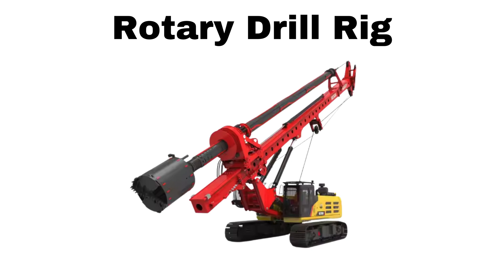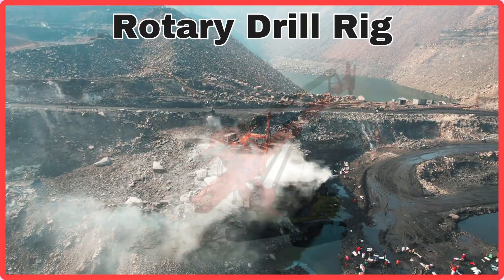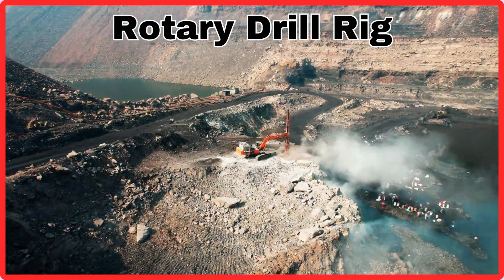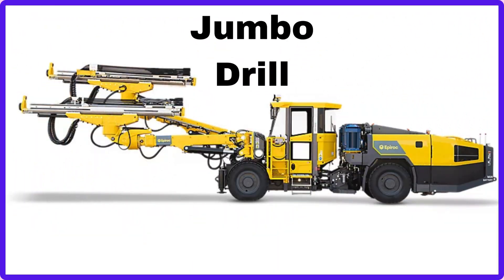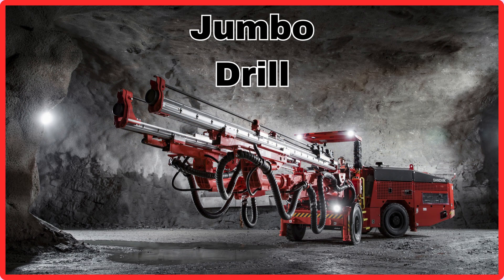Rotary Drill Rig. This is Rotary Drill Rig. Jumbo Drill. This is Jumbo Drill.